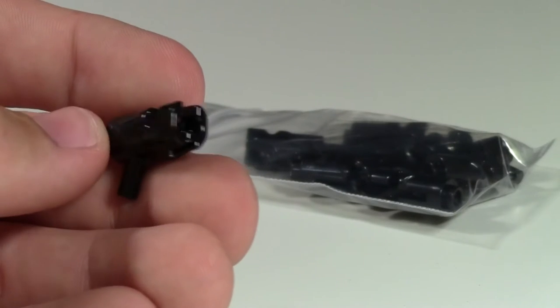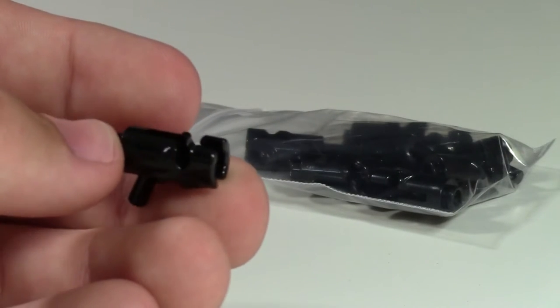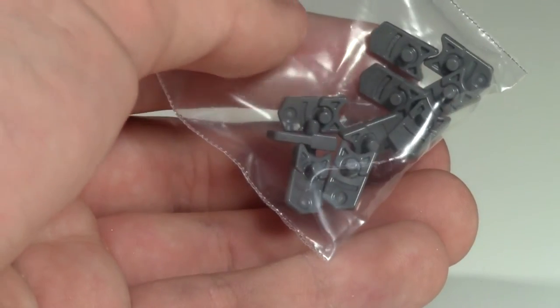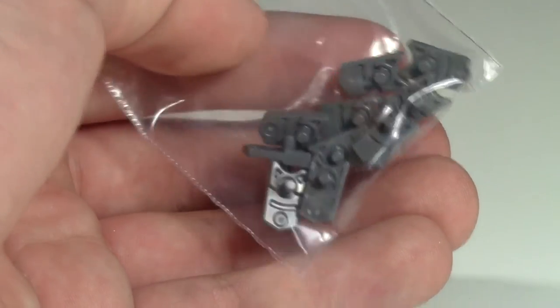The first part I got, as you can see, is the Lego minifigure shooter gun, where it actually shoots the studs. These are cool guns, and I also got the little piece that goes inside the gun to actually shoot the things.